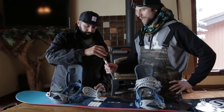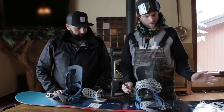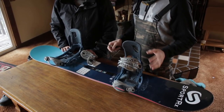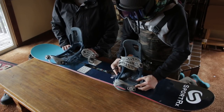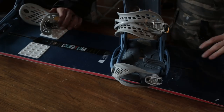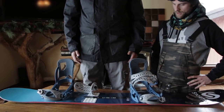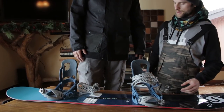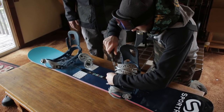All right, so we've got your back foot all the way back, smaller tail, negative 9. For the front binding, we want to leave room on your nose but also a comfortable width. A general rule is just a little bit wider than your shoulders. We'll set the front to plus 15 — and looking at it, it does look a bit wider than your shoulders, so that's good.